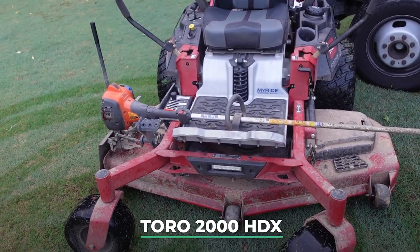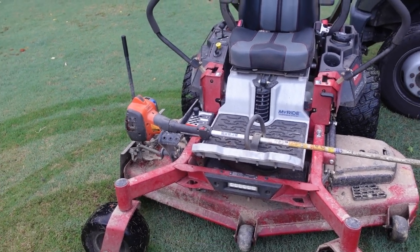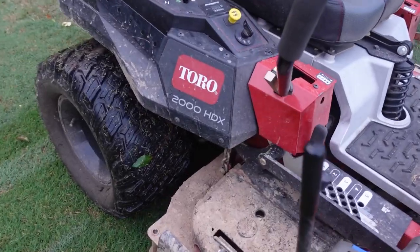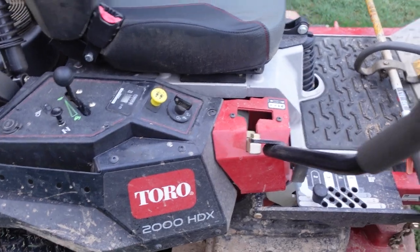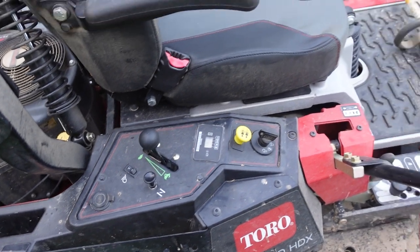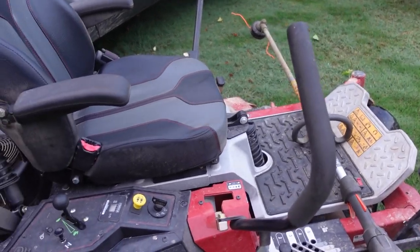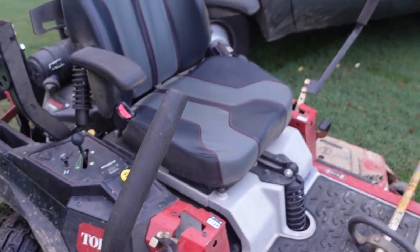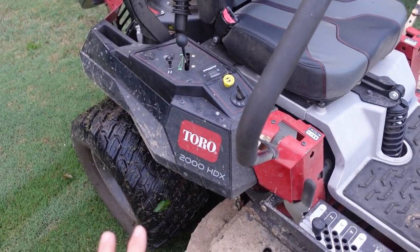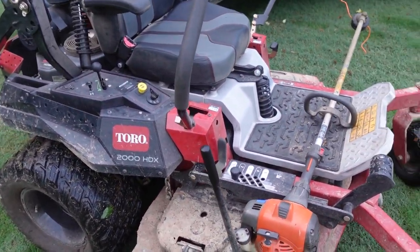On the mowing side, I've got this Toro — Toro provided this maybe two years ago or so and I've been mostly using it to cut my own property. This mower has held up very well and I like the power. This is the Toro 2000 HDX. It has some fancy things like LED lights and even a USB port to charge your phone. I like the way it handles — it's very smooth. It's got the MyRide system on the seat so it's comfortable through bumps. I've been very impressed with the quality and comfort of cut.